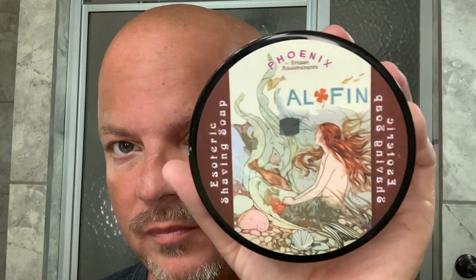Hey there folks and welcome back for another video. I'm your host CDB or Chris and I hope you're having a wonderful day. Today we're going to be using Phoenix Artisan Accoutrements El Fien, which is one I just repurchased. It's one I had long ago and then I didn't use Phoenix for a while — I had to get it back because it's a great scent.